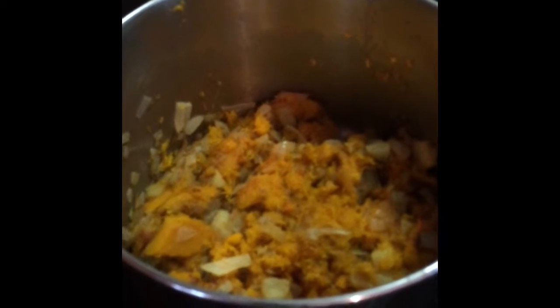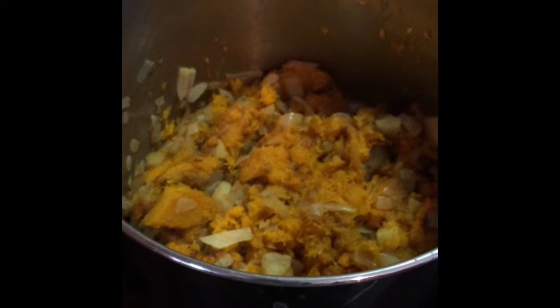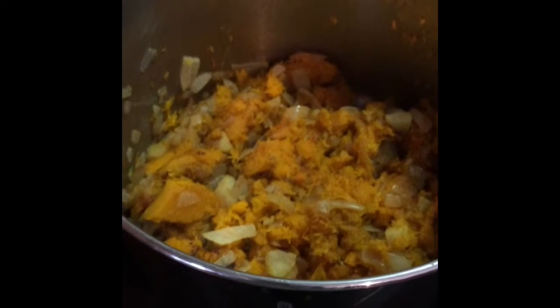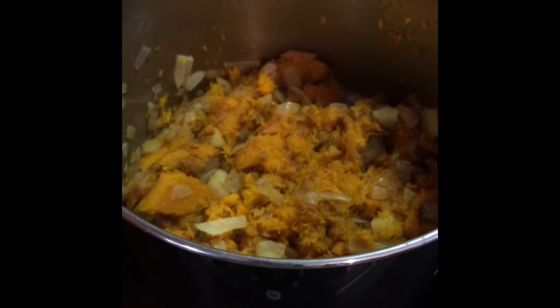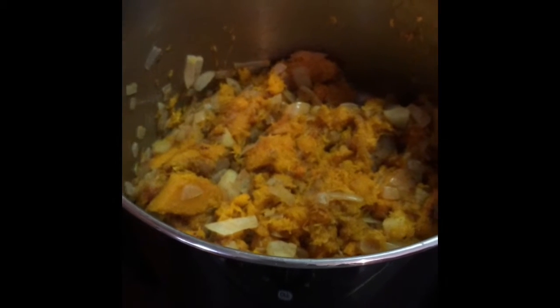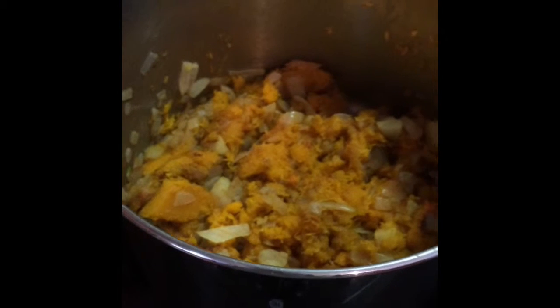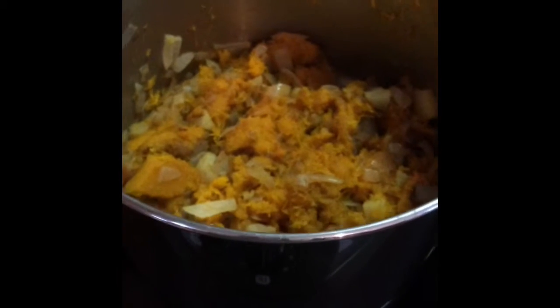Hey everyone, this is Jen. I promised I would make a quick video with instructions on how I make my roasted butternut squash soup, which is vegan — so non-dairy, no creams or milk or anything in this. It is literally five simple ingredients. I forgot to start this video and I'm halfway through the process, so let me just explain where I've been.